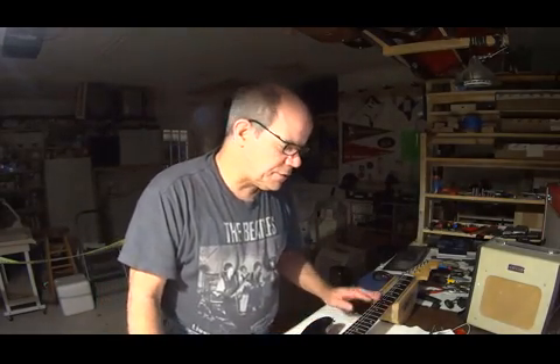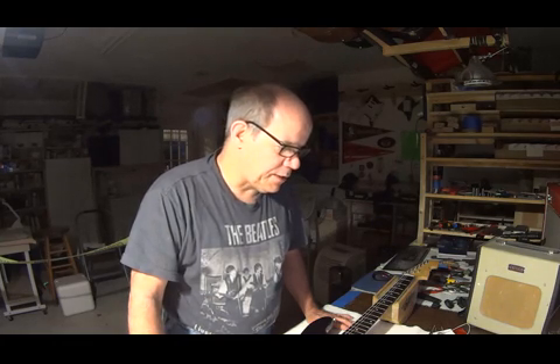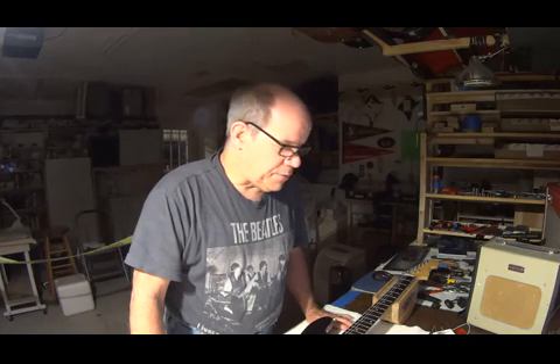Hello again folks, this is Gary Hudson from the Truth Guitar Channel, Folk Stone Guitars. Thanks again for tuning in. I've done a few modifications to my capacitor test board that I was really excited about in the last video, and I want to show you what they are.